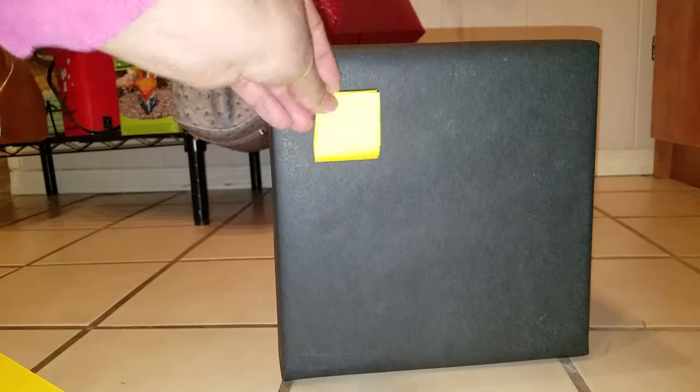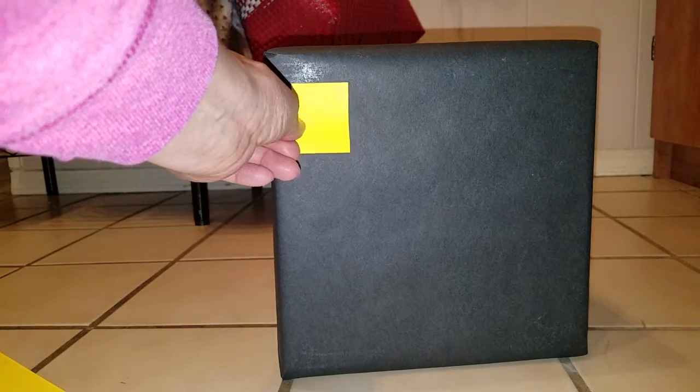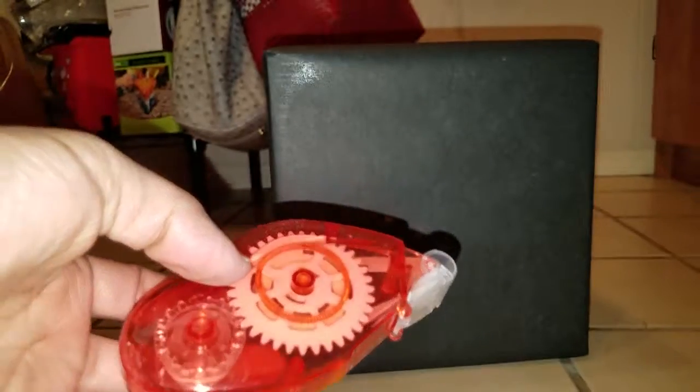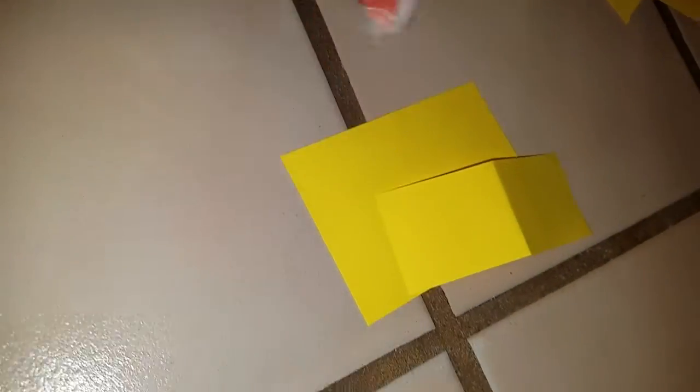Maybe I should cut them into smaller squares. I'm just jumping all over the place. I probably should make them smaller because this is a smaller box - maybe I could cut these in half. What I'm going to use to stick them on is this roll glue. I didn't want to use craft glue because I don't like when it creates lines you can see through the paper and it gets bulgy.